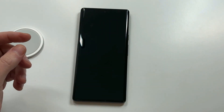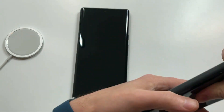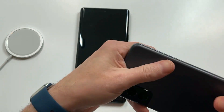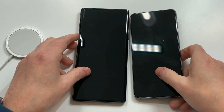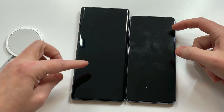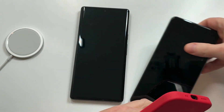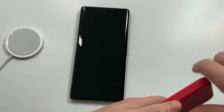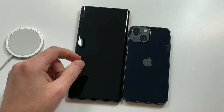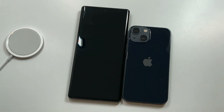Let's check out the regular Samsung S21 — you can see the difference here, 6.2 inches versus 6.7. We've also got the iPhone mini — the Pixel is definitely going to tower over the mini. And here's the regular iPhone 13 Pro as well. So that gives you a good look at how the Pixel 6 Pro compares in terms of size across the lineup.